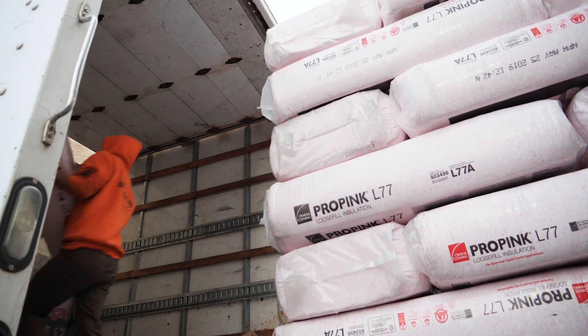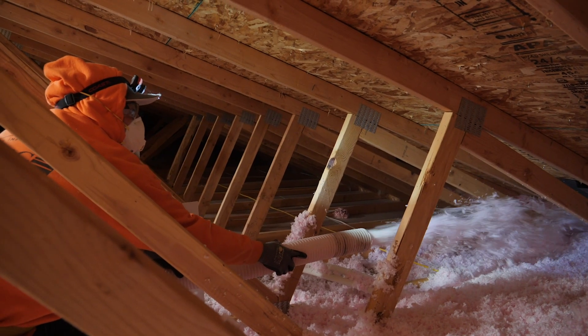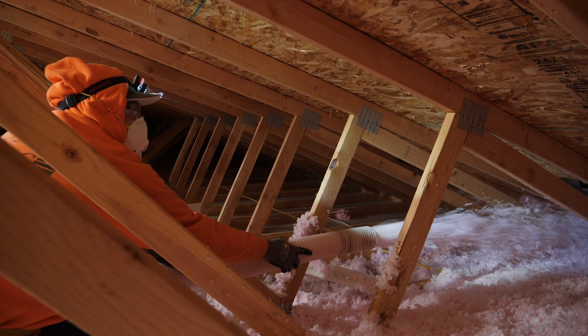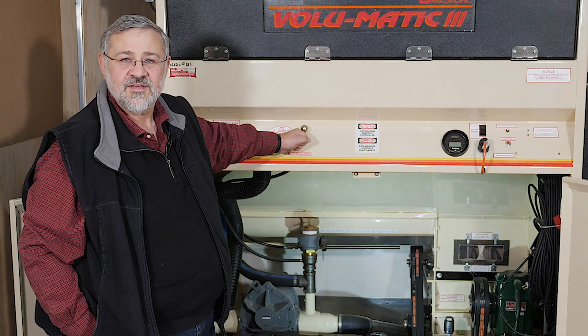Maintaining the optimal settings on your machine is the best way to ensure you get the most out of your ProPink L77 loose fill insulation. Check out other Owens Corning training videos for more useful tips.